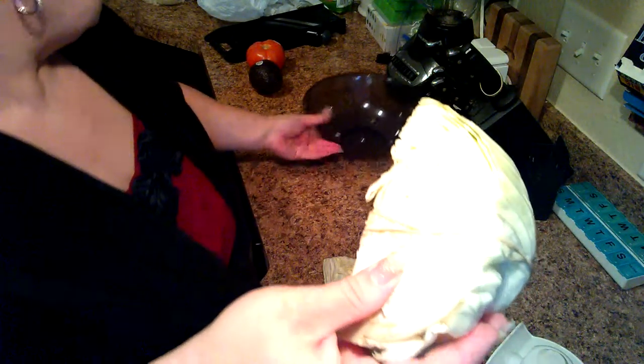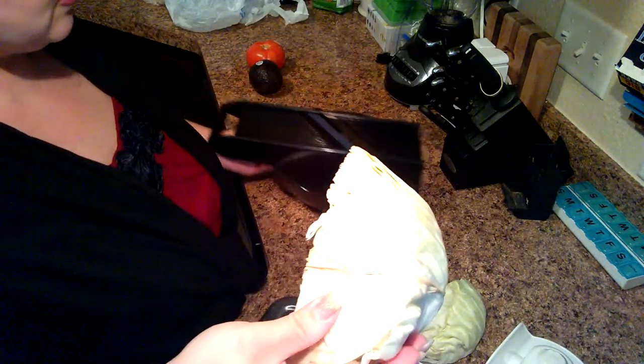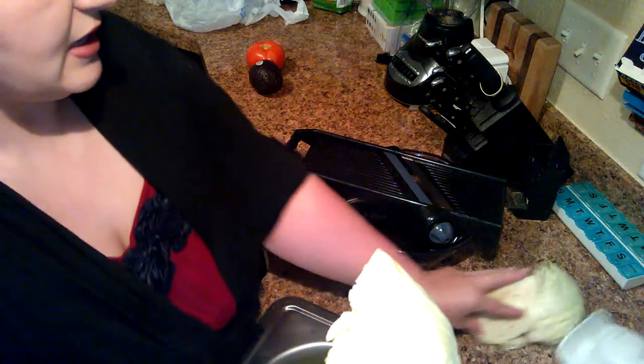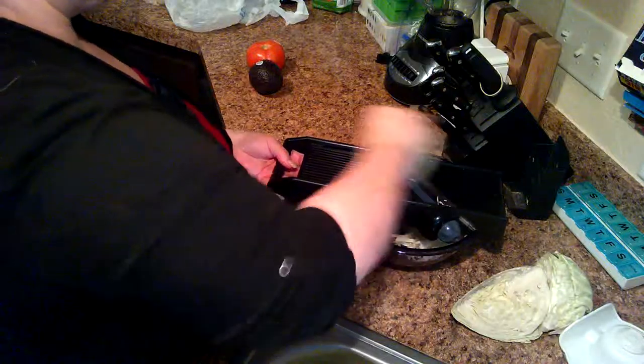So in this way, when you run it through on the thin slice — we're going to run that through right here — it's going to fall directly inside of your bowl, which is wonderful. You can use it for tacos, enchiladas, tostadas. It's right in the bowl. It's fantastic.